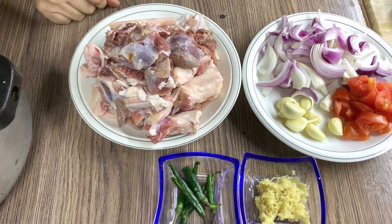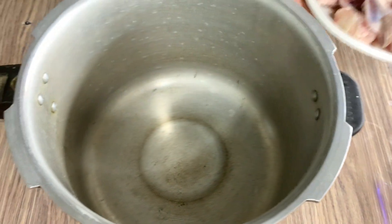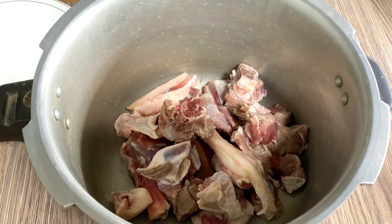I have prepared a sweet potato. It is a delicious food to eat immediately.